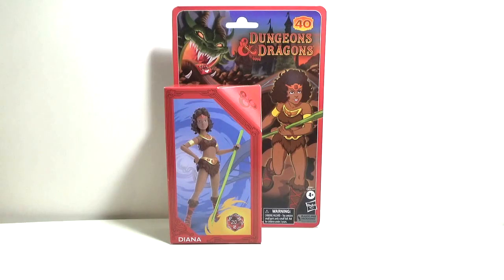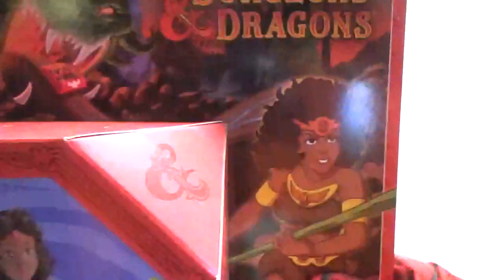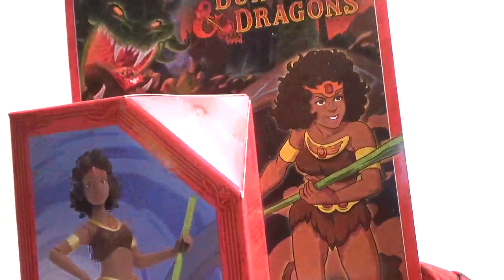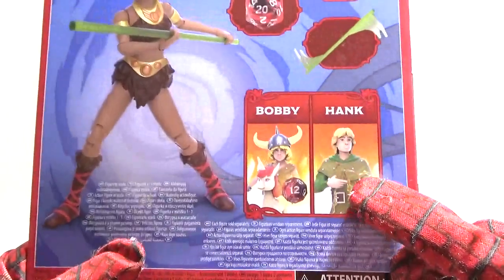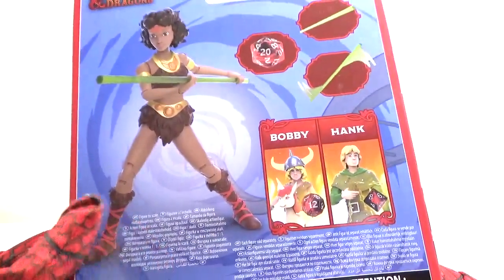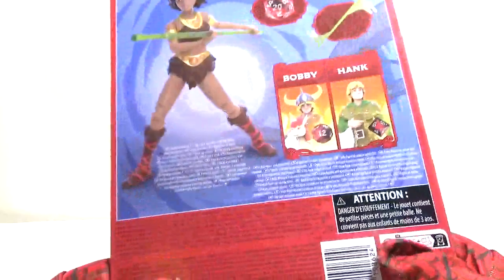This figure line right here is based on the cartoon figures, and this character right here is known as Diana. This is the packaging — the outer artwork — and this is exactly how she looked in the Dungeons & Dragons cartoon from many, many years ago, back in the 1980s. These two characters, Hank and Bobby, were also part of the cartoon. And here's Diana with her pole that she uses for fighting and acrobatics. I'm not sure what this other item is right here — we'll get to that once I open the packaging.